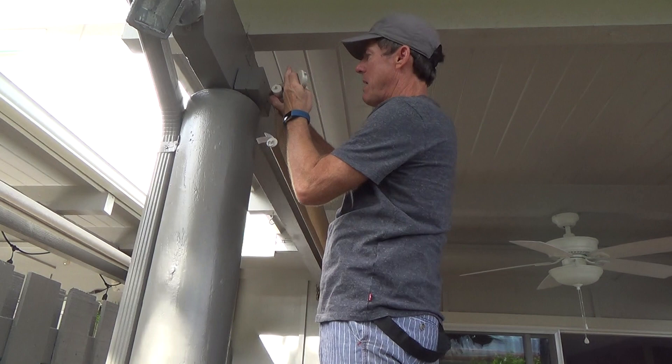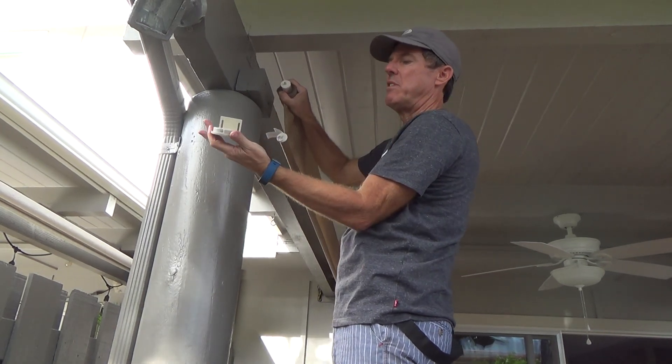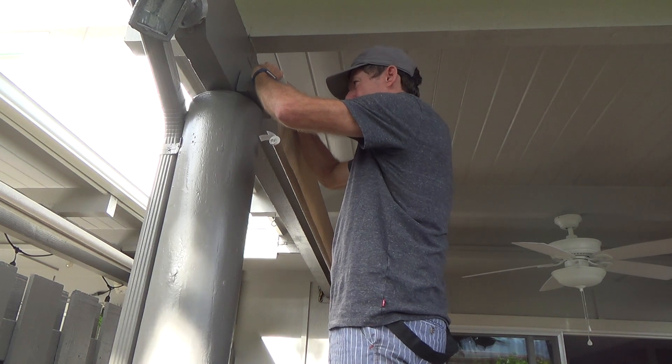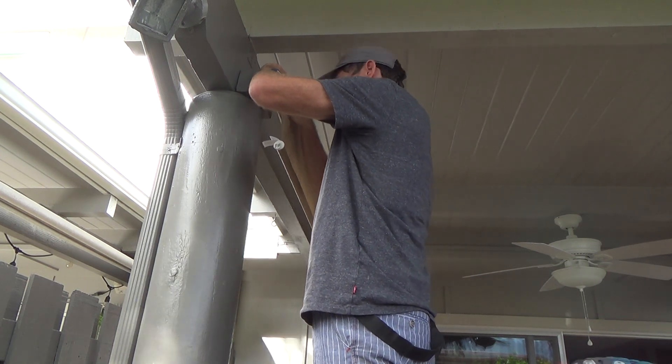We've got it this far. I'm pushing this over, so now I want to take this bracket here, set it on here, and I've got to hold it here and then pre-drill it the whole bit, just like before.